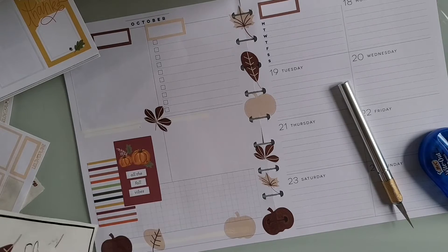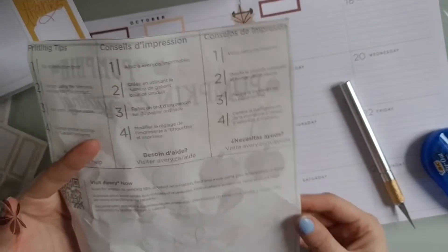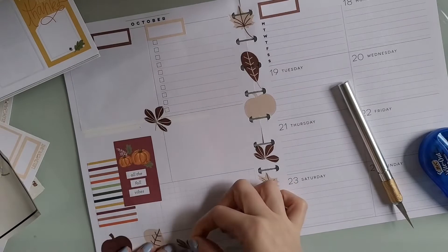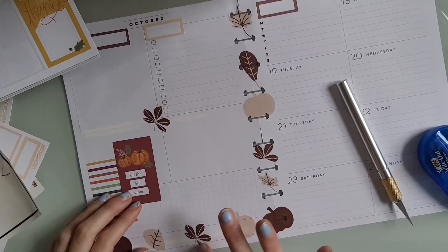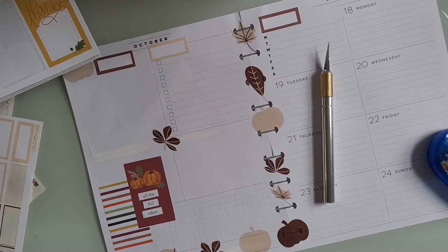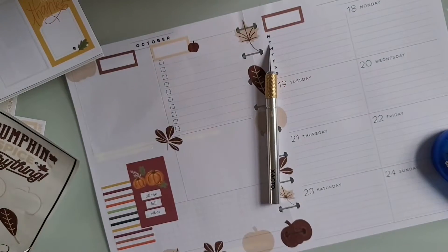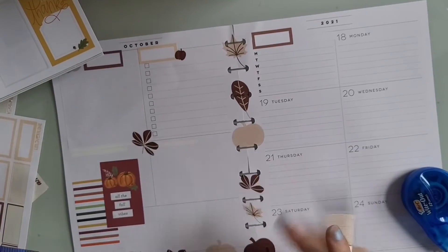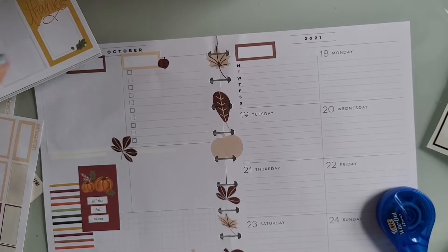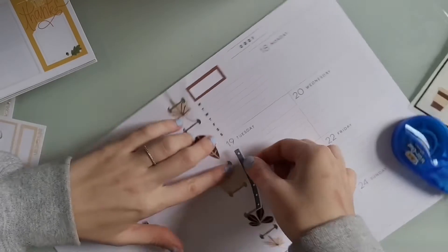Down at the bottom I decided to add some stickers just to add more decoration so it wasn't so much white space. Towards the end of the video I ended up picking up that cream-colored pumpkin. A little earlier when I was showing the sticker paper, I was talking about how I don't like the Avery sticker paper — the back is perforated so it peels off in sections, which is really weird. I would not recommend it. I have different sticker paper coming from Amazon but it hasn't arrived yet.